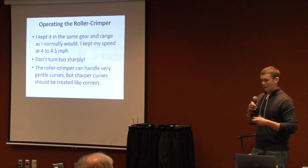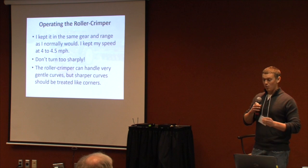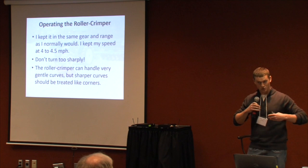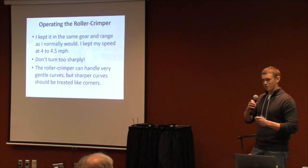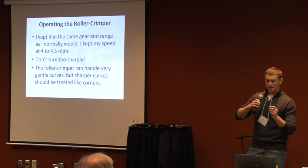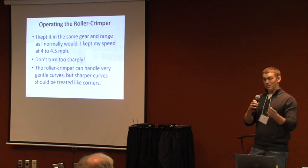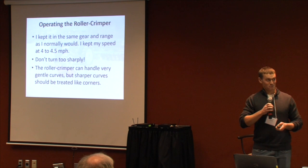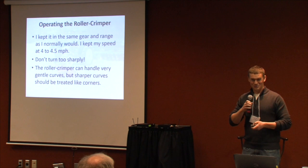For operating the roller crimper, I kept it at normal planting speeds. One thing I noticed: you do not want to turn too sharply, especially with a fixed-arm three-point hitch. The roller crimper wants to keep going in whatever direction it started. If you try to turn much, it starts bending those arms — they're solid metal. I lifted it up and the arm sprang back, so no damage, but I wouldn't want to tempt fate and sink three thousand-plus dollars down the drain.